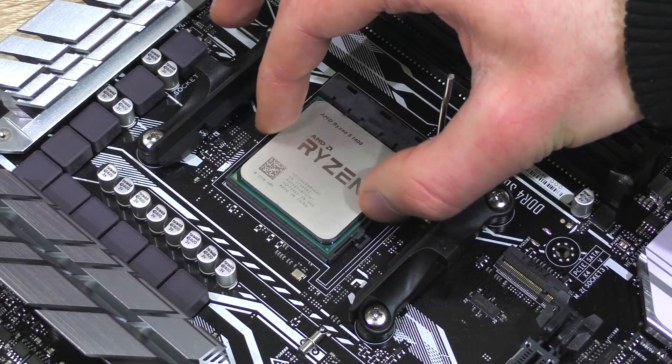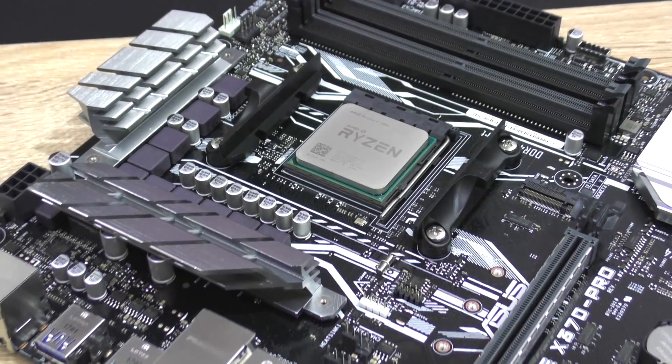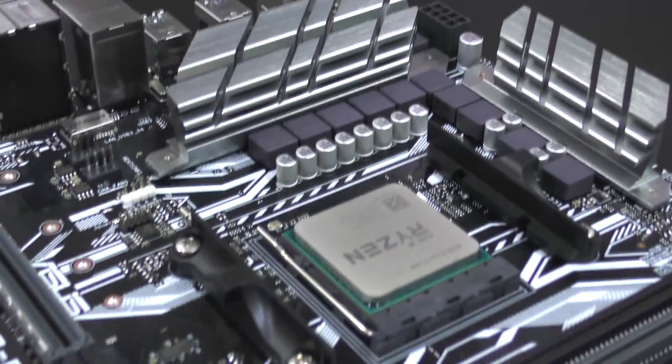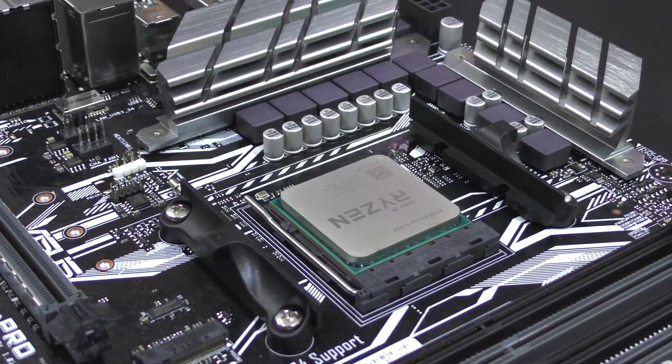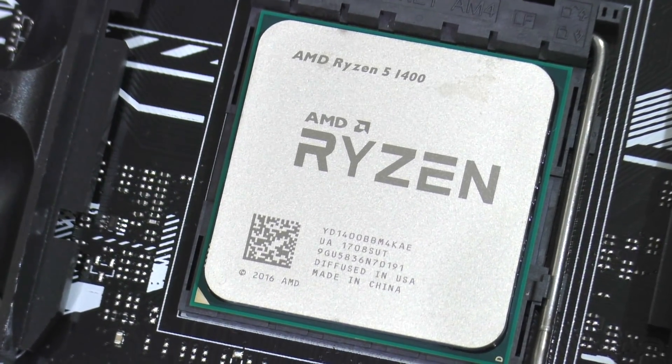As for my testing motherboard, since I don't have a B350 board — which admittedly would be a more realistic setup — I'll go with my trusty Asus Prime X370 Pro. Also, watch out for my overclocking video with this specific setup very soon. But enough of that, let's bring on those benchmarks, shall we?